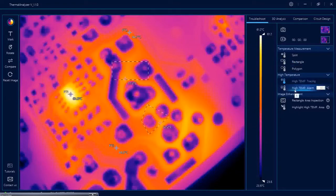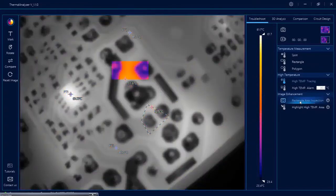There is another feature called high temperature alarm. As soon as you click it, the alarm function gets activated. Whatever range you type here, if the temperature goes above that range the alarm starts beeping. You can turn it off by clicking here again. To edit the value, just type here and press enter. There is also rectangle area inspection — if you have drawn a rectangle and switch it on, it will only show the rectangle area in color and the rest will go black and white so you can focus on that particular rectangle.